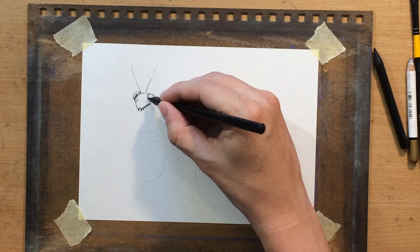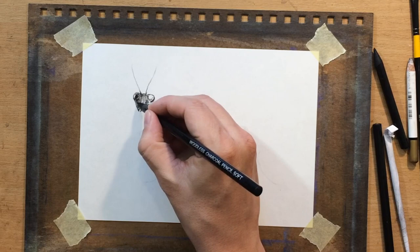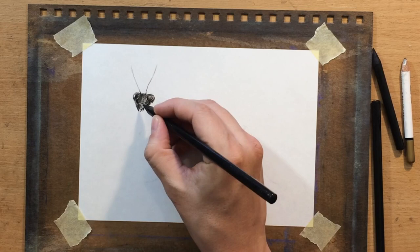I can actually draw some pretty fine details with it. It's not as good as the graphite pencil for that, but I can draw some pretty fine details with it. So I moved on to the head, the eyes and the mandible, and I'm trying to put in some details there.